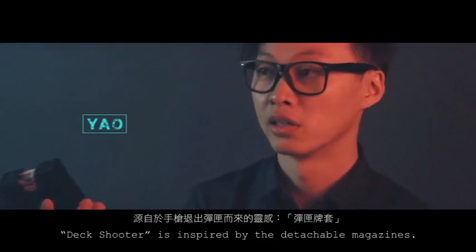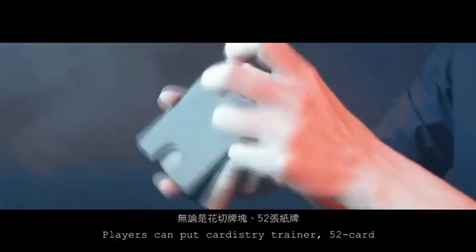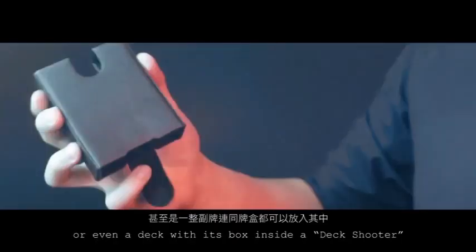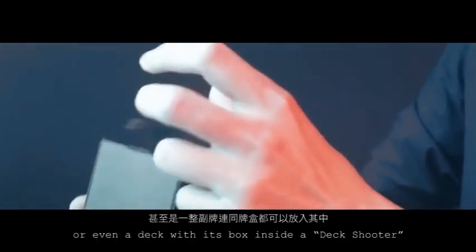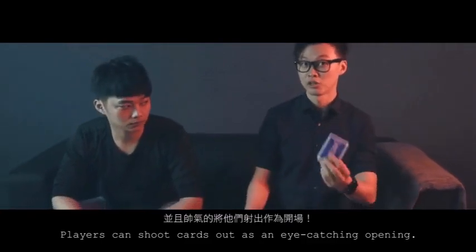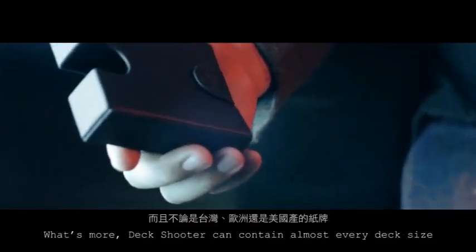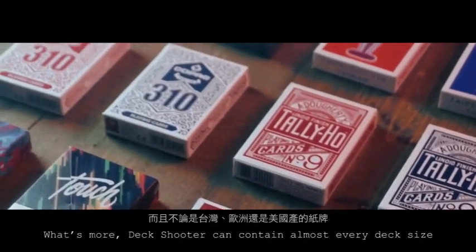Deck Shooter is inspired by detachable magazines. Players can put Cartridge, Trainer 52 cards, or even a deck with this box inside a Deck Shooter. Players can shoot cards off as an eye-catch option. In addition, its final function is deck protection. What's more, Deck Shooter can contain almost every deck size.